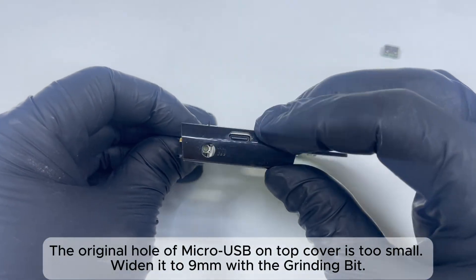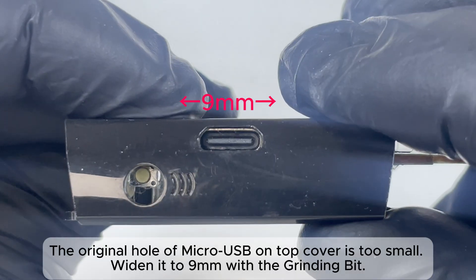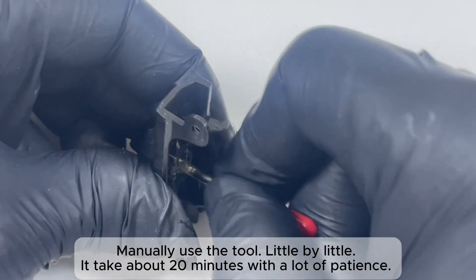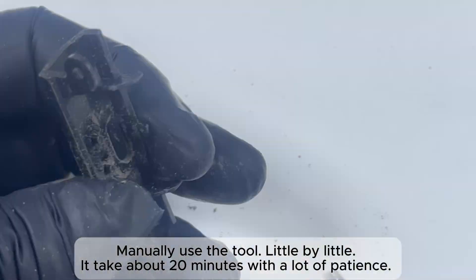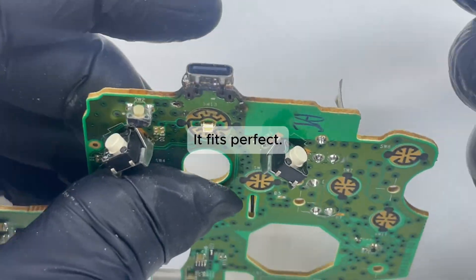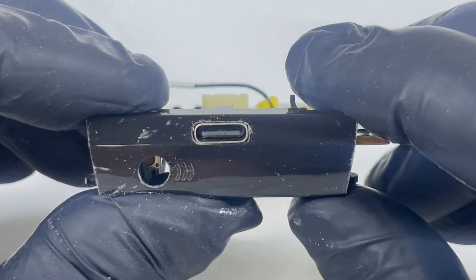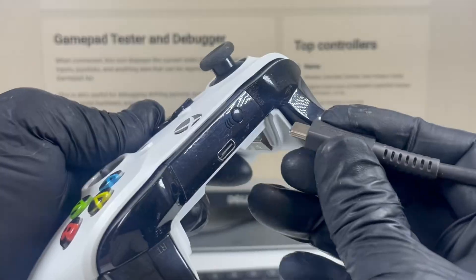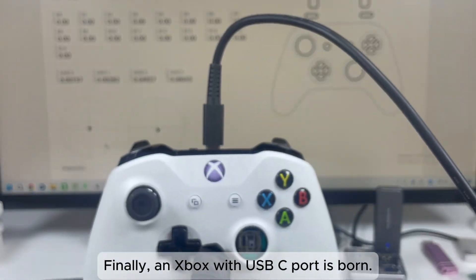The original hole of the Micro USB on the top cover is too small. Widen it to 9mm with the grinding bit. Manually use the tool little by little — it takes about 20 minutes with a lot of patience. It fits perfectly. Assemble all the boards and parts. Finally, an Xbox with a USB-C port is born.